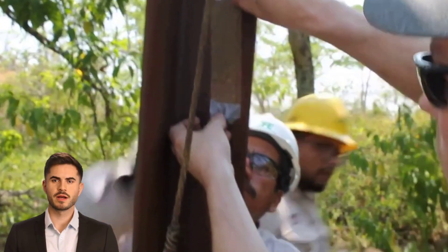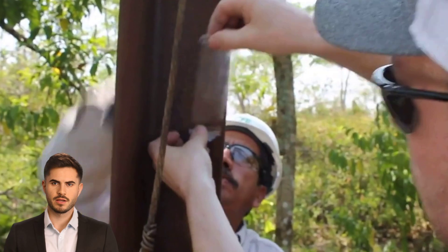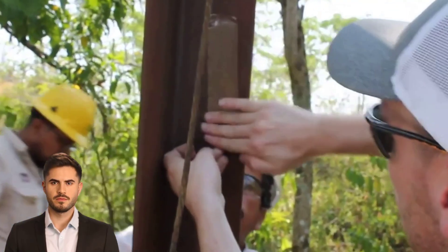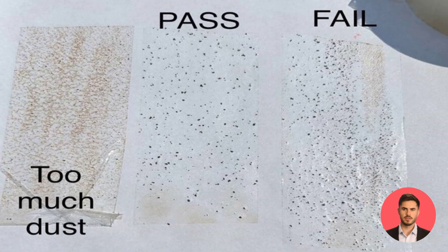Apply the tape to the surface and apply pressure from bottom to top several times using your fingers. Remove the tape and stick it to a white sheet to assess the size and quantity of dust particles. The tape must not show brown rust, and the stuck particles must not exceed level 3 of this charter.